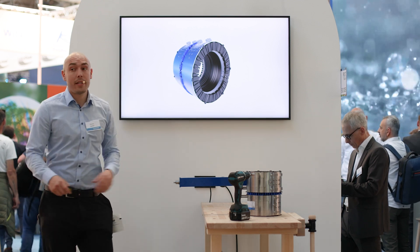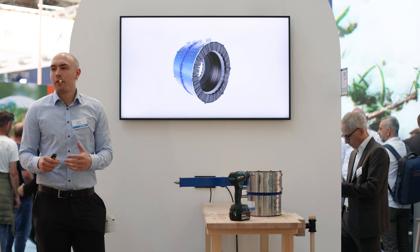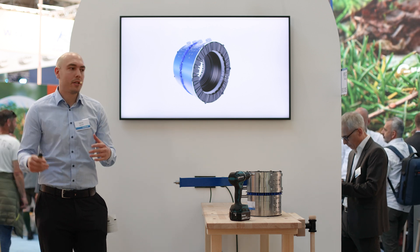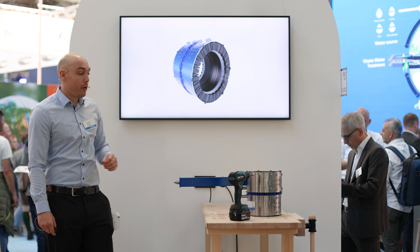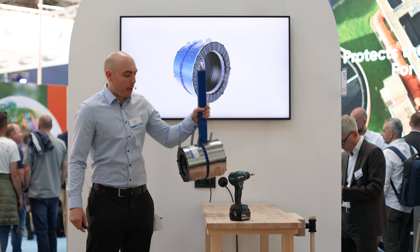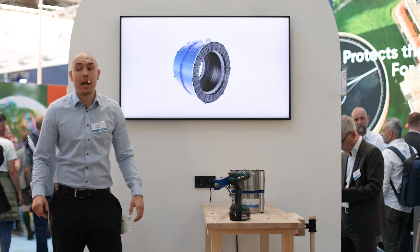As we see here, this is our new mechanical connector. It can connect different pipe networks or different pipe materials together, and it can also connect different diameters together. It looks quite revolutionary. I do have one sample here — it consists basically of four different parts.